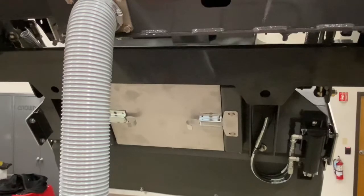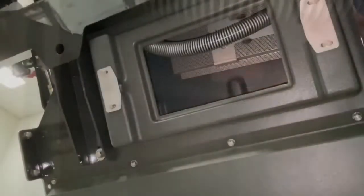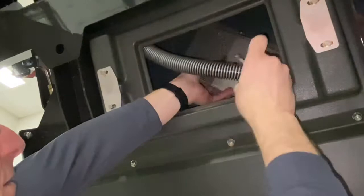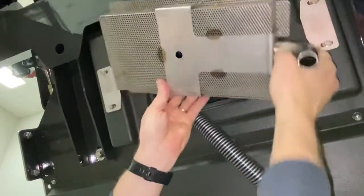Now that the hopper has been raised, you can access the debris hopper. Remove the cover — that will give you the ability to visually inspect the inside of the hopper. You can also take this opportunity with a hose to spray the inside. This steel grate that you'll see in here protects the debris from getting into the recovery hose that sucks the water out of the hopper.